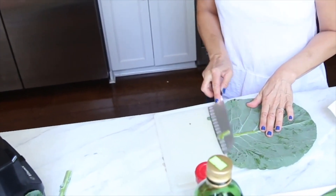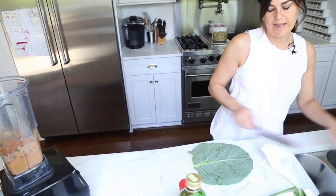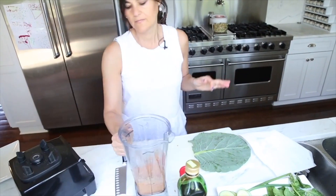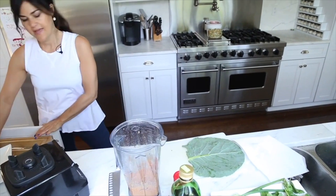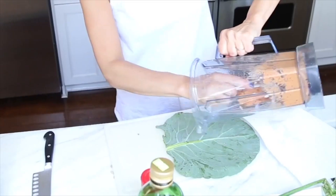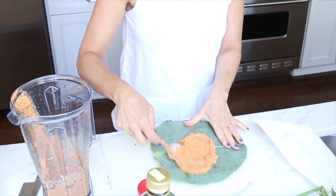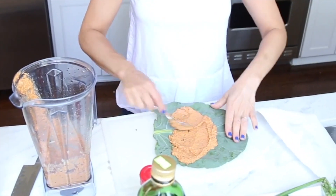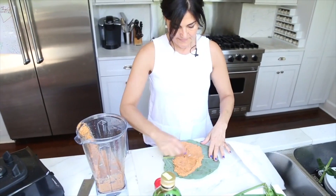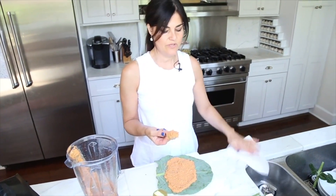Now we'll take our pâté as the base of our delicious healthy vegetarian raw sandwich. Use as much as you want — this would probably make two to three collard green sandwiches. Smoosh it around, and at this point you could definitely taste it and see what you think it needs.